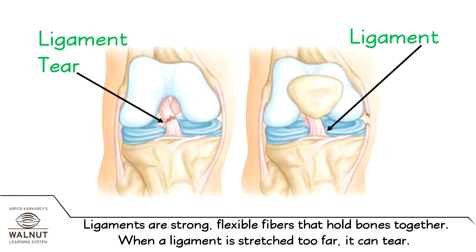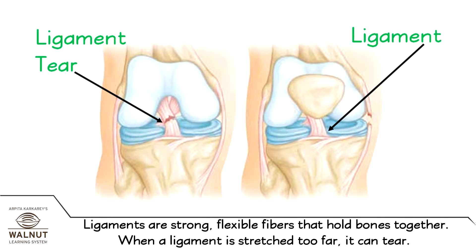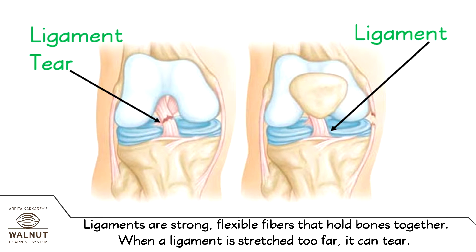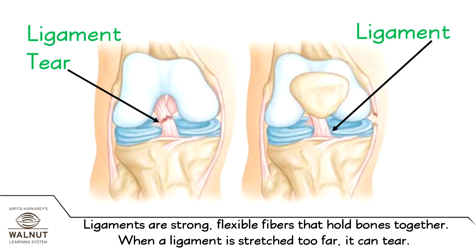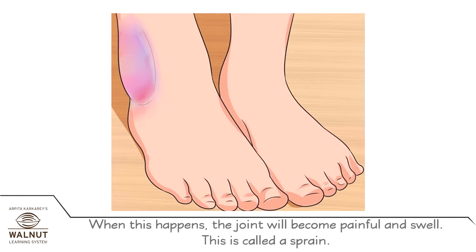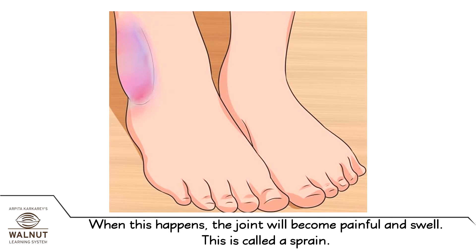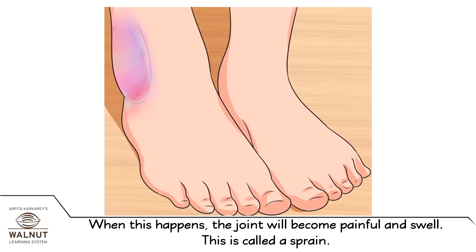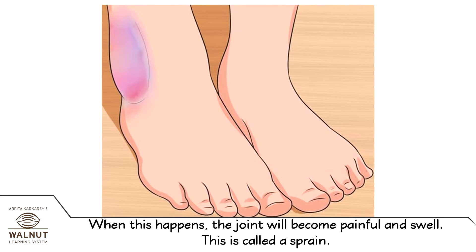Ligaments are strong, flexible fibres that hold bones together. When a ligament is stretched too far, it can tear. When this happens, the joint will become painful and swell. This is called a sprain.